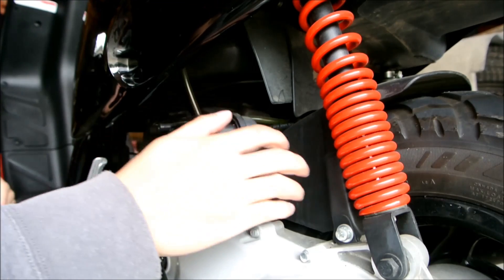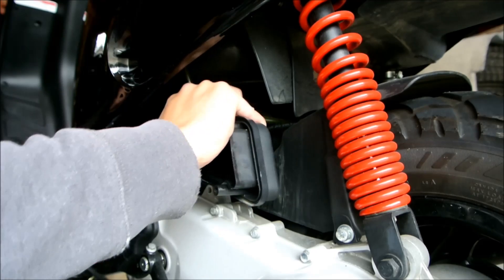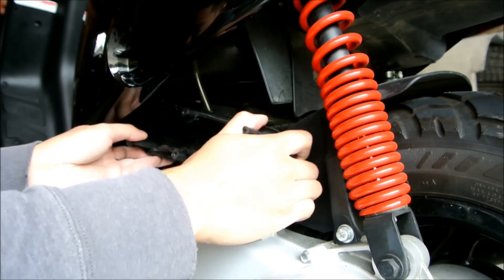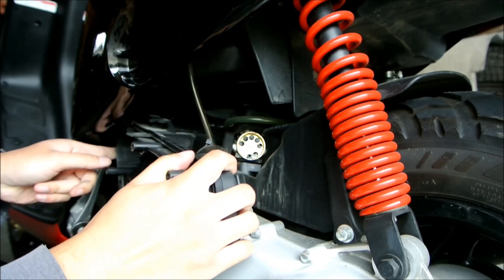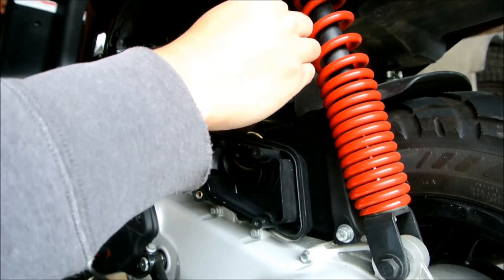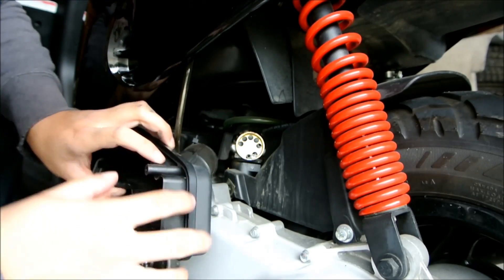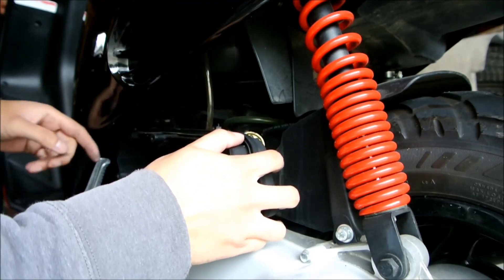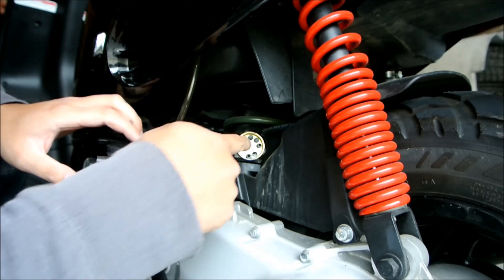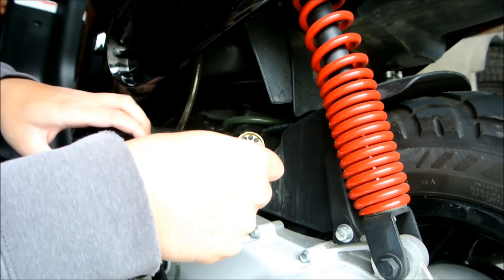Once you have removed all the screws fastening the air box down onto the engine, the whole air box assembly should come right off. Make sure nothing is being held on. Just move your air box to the side — you don't have to take it out all the way. You can see the snorkel came off already, and that is the brass restrictor I was talking about. You can see there are only 5 holes that really let air in.